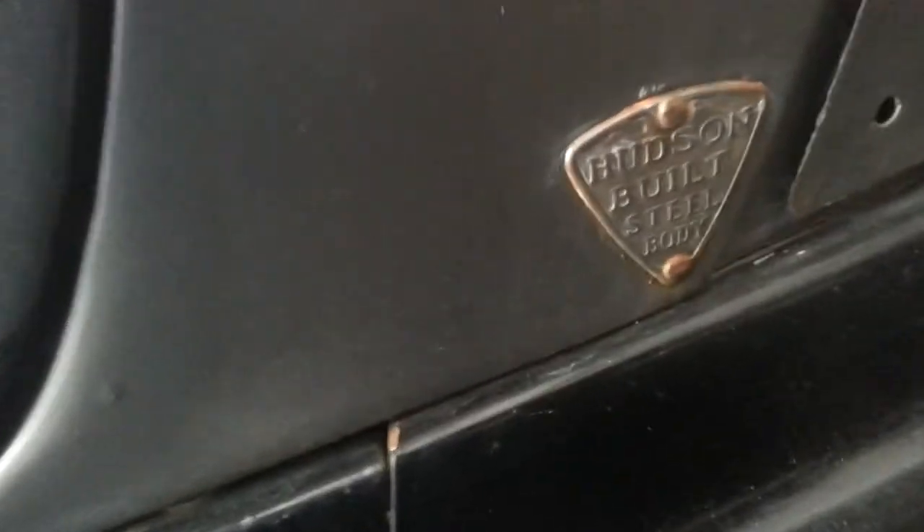The worst part on the whole car is right here with this door hinge — see where somebody maybe tried to shoot some primer on it? This is not all the way through. It is solid, as you can tell from there while I just beat on it. The running boards are in great shape, though there's no rubber on them. Still has the factory Hudson steel badge — Hudson built steel.